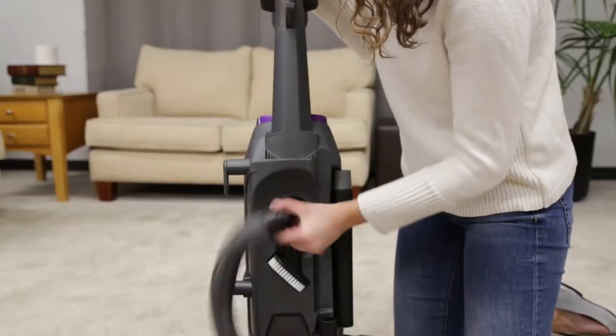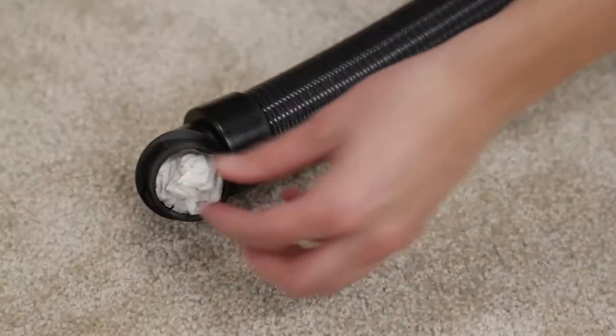Remove the hose from the back of the vacuum by twisting it to the left. Remove any debris that may have gotten clogged using a broomstick.